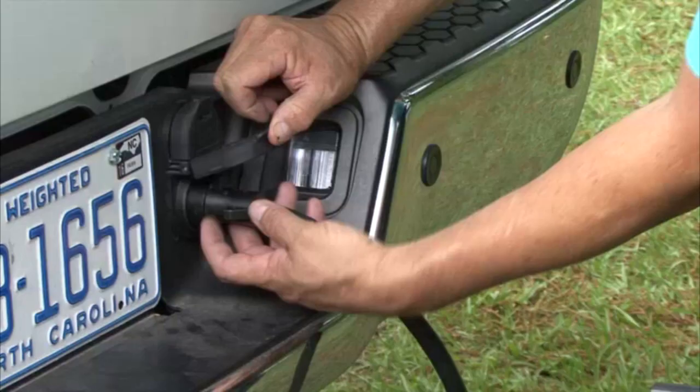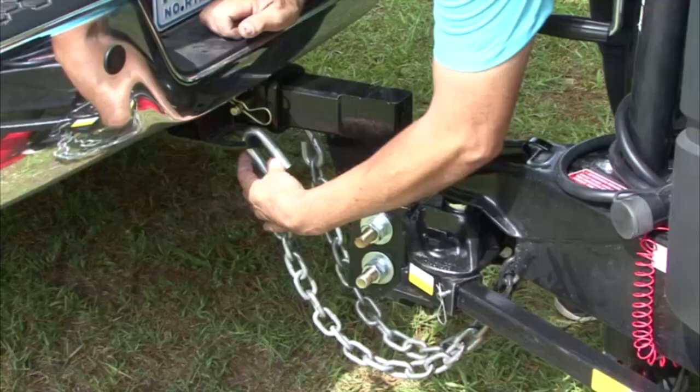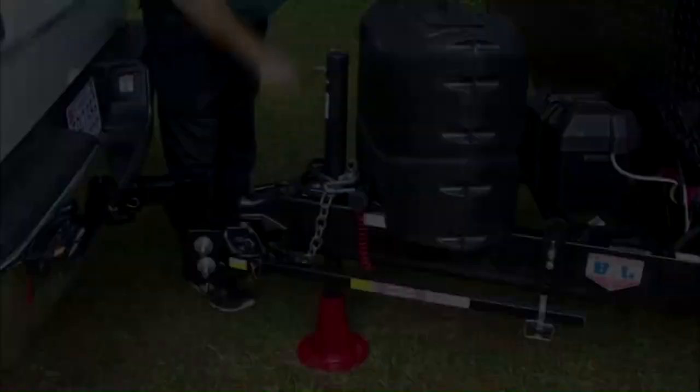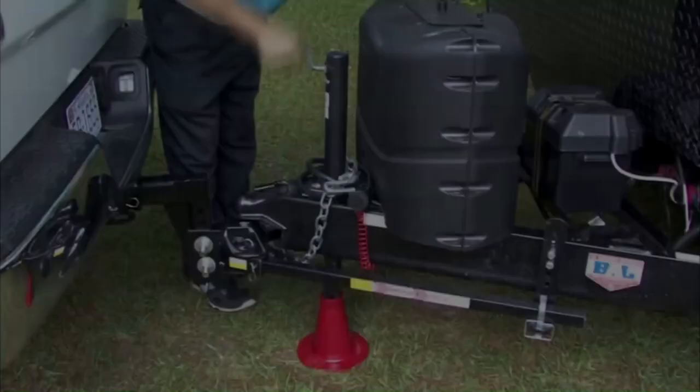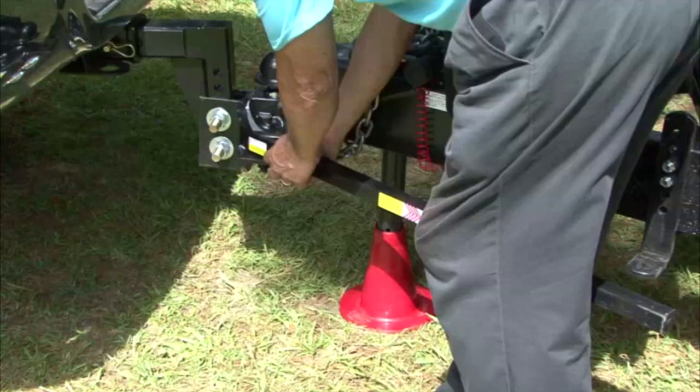Disconnect the 12-volt trailer light cord and the breakaway switch lanyard. Disconnect the safety chains. Raise the tongue jack high enough to take pressure off of the spring arms. Remove the pins from the spring arm brackets. Swing the arms out of the way. Remove the spring arms from the hitch head.